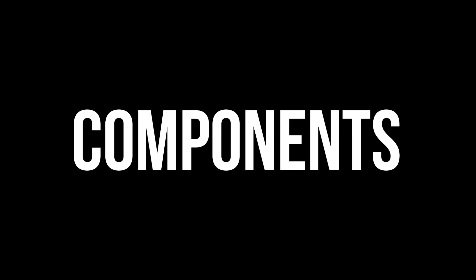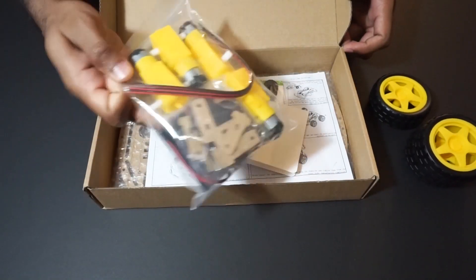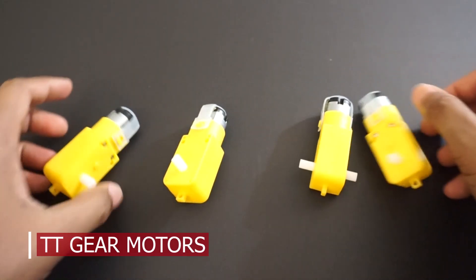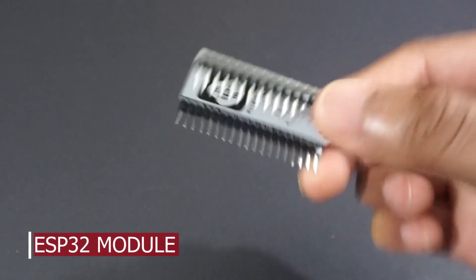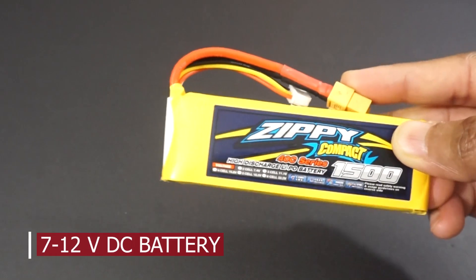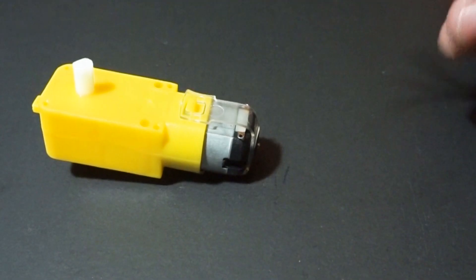For making the voice controlled car we will need a 4WD car kit. This kit comes with car chassis, four TT gear motors, wheels, connectors, and screws. We will also need an ESP32 module, L298N motor driver module, a 7 to 12 volt DC battery (in our case a LiPo 3S battery), double-sided tape, and a few jumper wires.